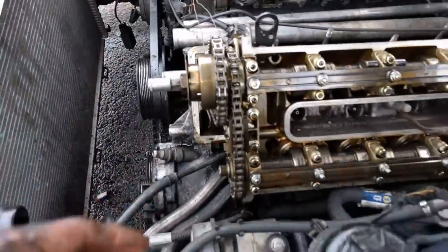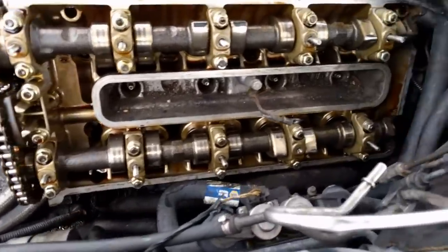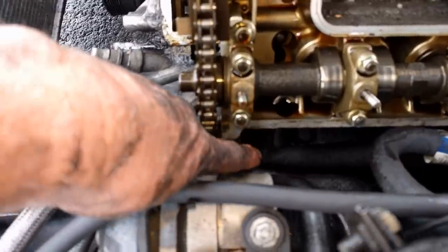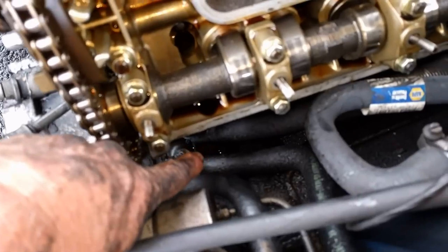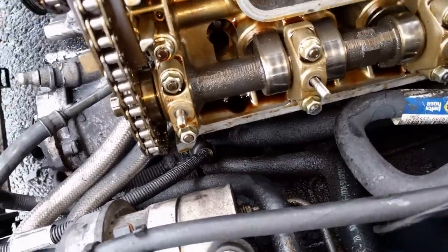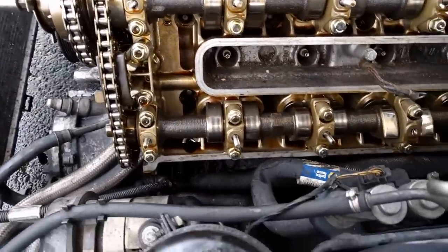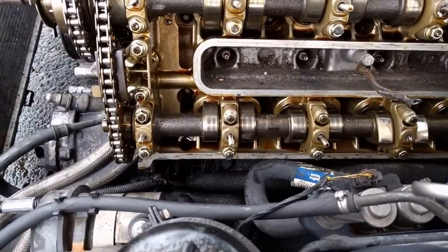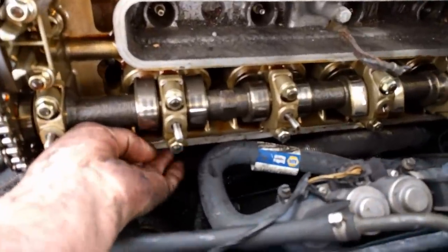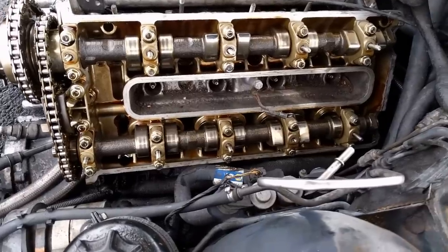Now we've got to get the exhaust manifold off. On this side there's not enough room to get down in there. If you look straight down in the front you'll see the motor mount - there's a nut you take loose and then you can jack up this side of the engine. Sometimes it's better to take both nuts loose and jack up the whole thing, but put a block of wood under there and find someplace solid. When you jack up this side of the engine you'll be able to get to the exhaust bolts down here. Go ahead and take your exhaust nuts loose.